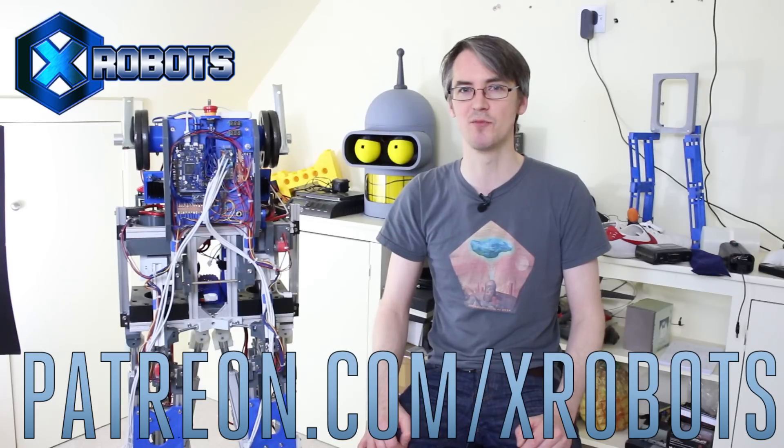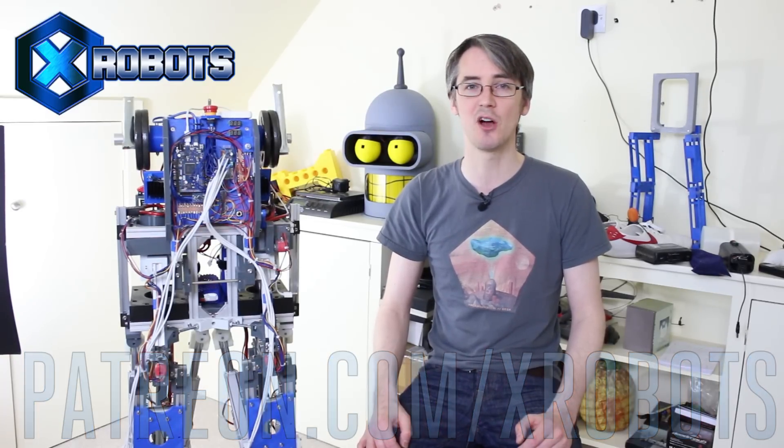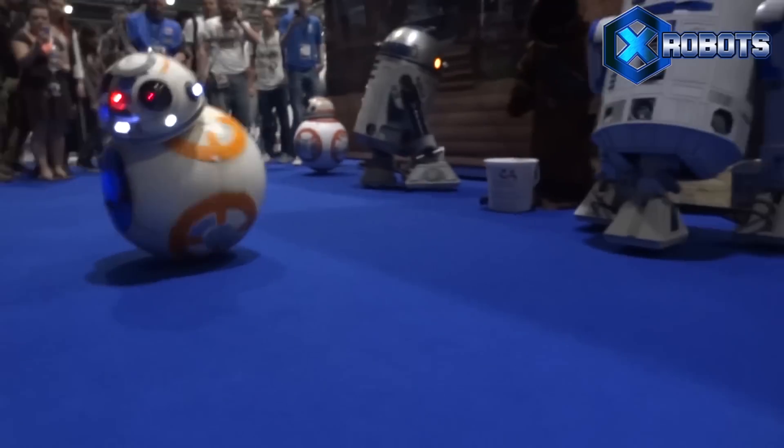Don't forget to subscribe for more updates on this project and all the other projects. You should also check out my Patreon campaign at patreon.com/xrobots where you can get access to some exclusive rewards, including a live broadcast with me and access to all my videos early. Also check out my Spreadshirt store for xrobots merchandise.